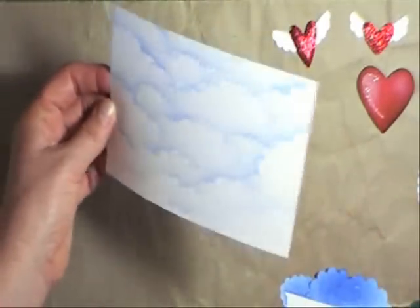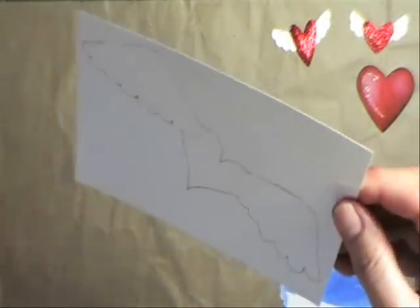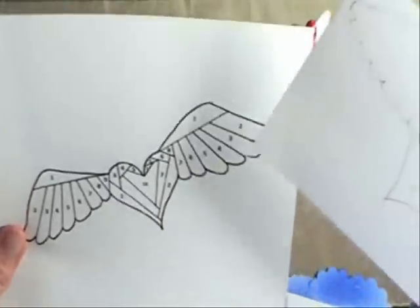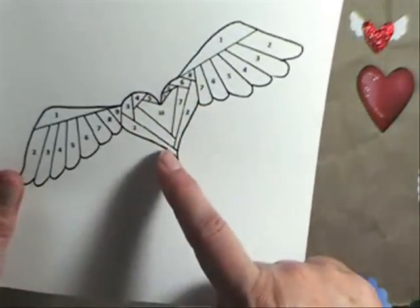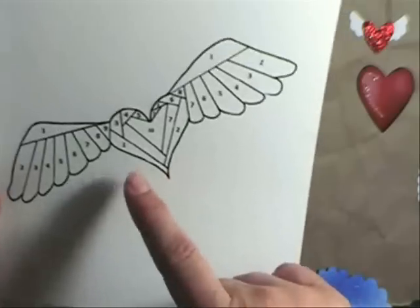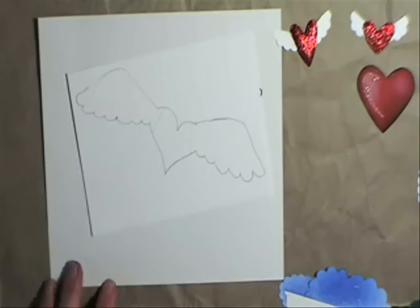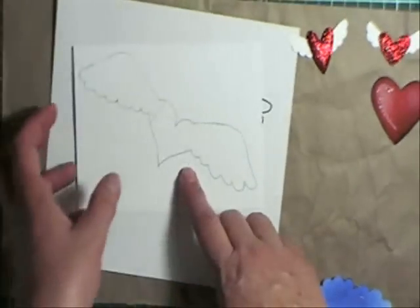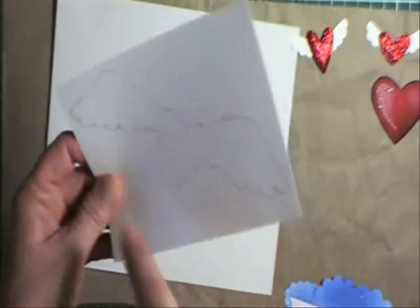That's my cloudy background. Now what I've done is trace the heart — take your pattern, put it on a window or light source, and trace the outline. Because I'm not going to fold the inside of my heart, I've drawn a line here and here where I'm going to cut. I'm only going to cut out both wings, not the heart section.